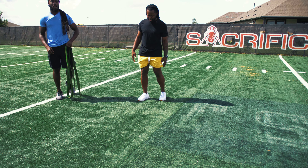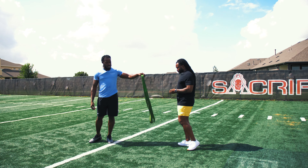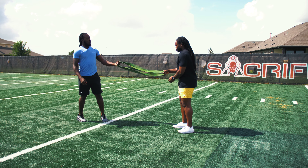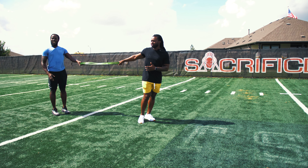Ready to show y'all this Footwork Friday. So this is just a great drill for all athletes, especially football players. We're going to do a neutral run. So with the band, one hand is just going to hold, just keeping good extension.